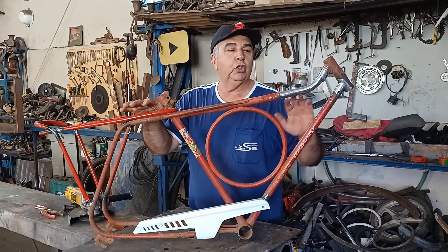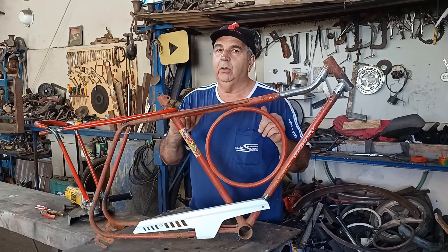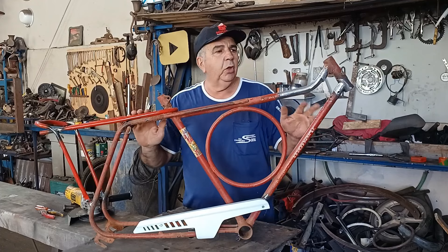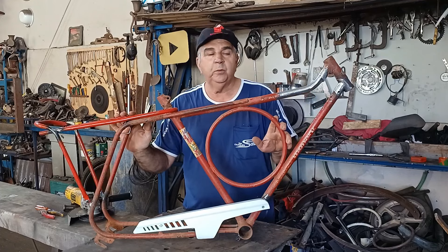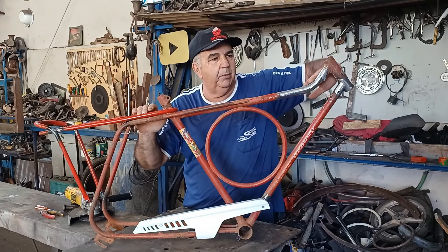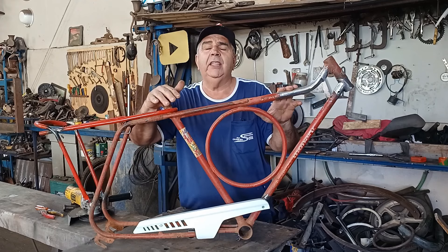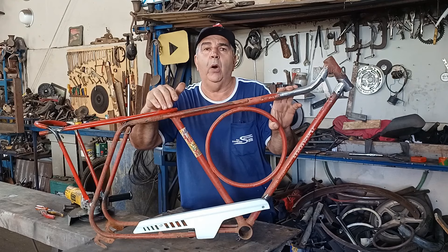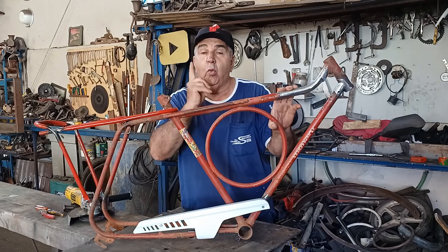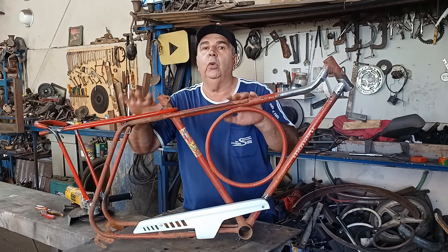Vou falar um pouco sobre o que eu fiz nesse quadro aqui e contar a história dele, como que ele chegou nas minhas mãos. A 73 e a 72 foram os únicos quadros que saíram com essa curvatura bem forte — as demais eram mais retas. Quem conseguiu esse quadro pra mim foi meu amigo Paulo, lá de Campo Belo. Andei mais de 150 quilômetros atrás de um quadro que tava todo destruído.